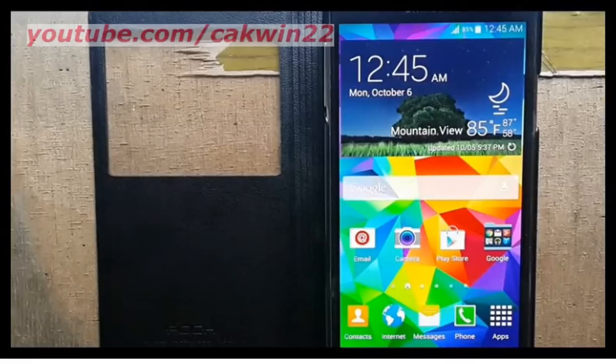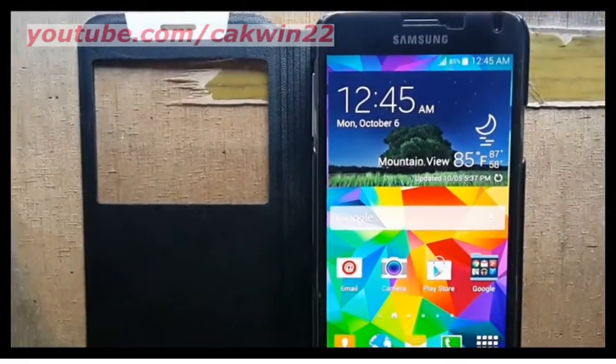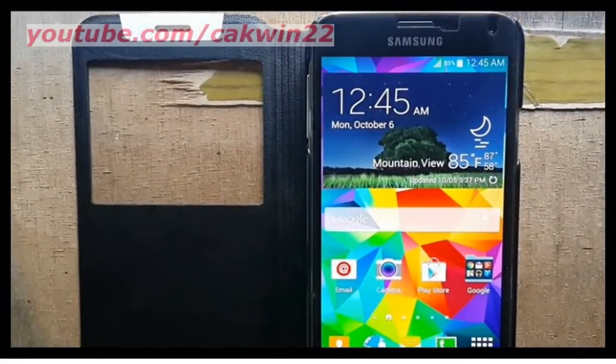When Air Wake Up is turned on, you can move your hand over the screen to turn it on, if the phone is face up on a stable surface.